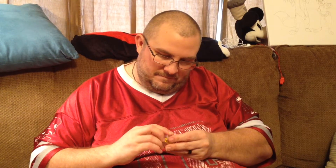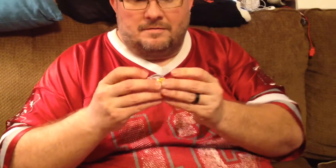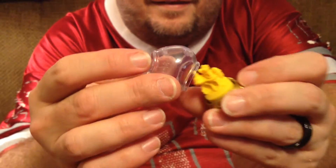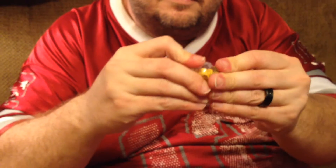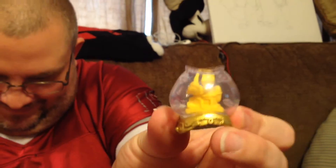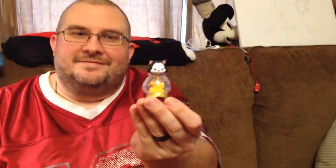Oh cool, it's like the inside of an aquarium! Show them that real quick. It's like a little castle and Cleo's in there. He sits on top — very cool.